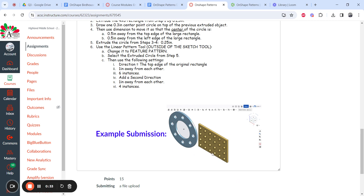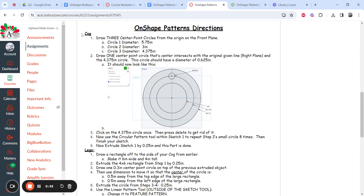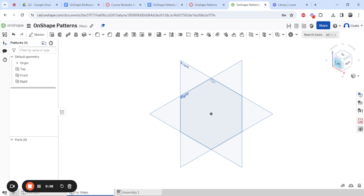If you have trouble fitting it in one screenshot, you can make two different part studios and take one screenshot of each and turn it in — that's fine. So let's get started. For the cog, we're going to draw three center point circles on the front plane based around the origin: 3, 4.375, and 5.75 inches in diameter. That's what it looks like when done, but for this video let's redo it.